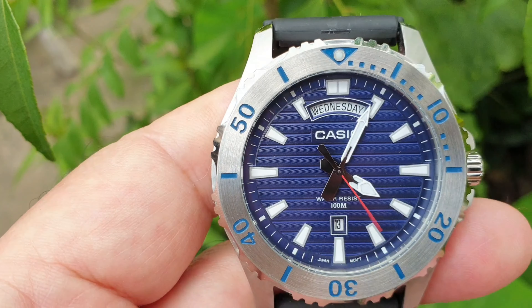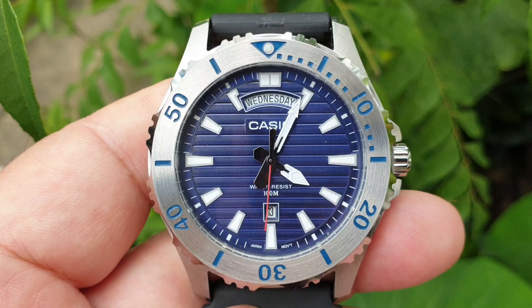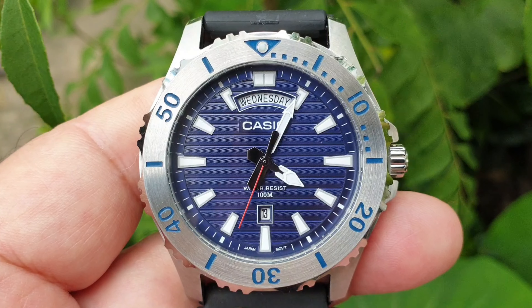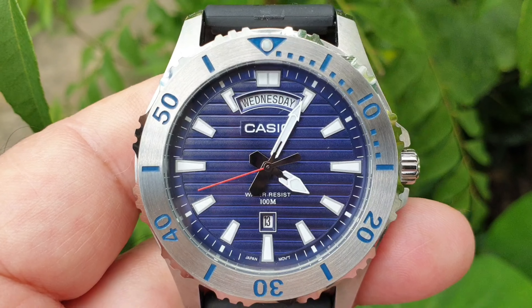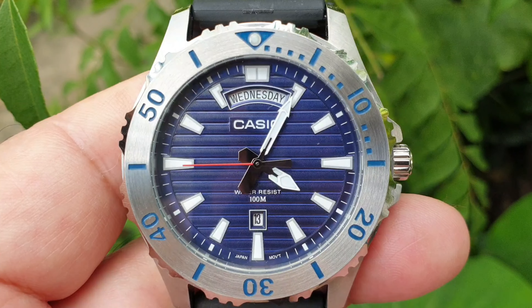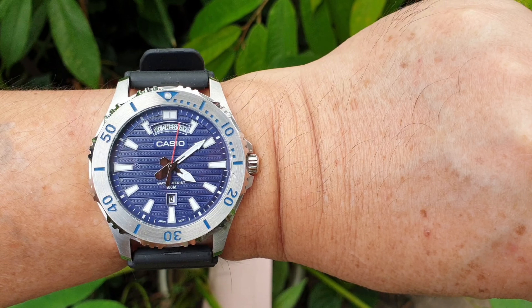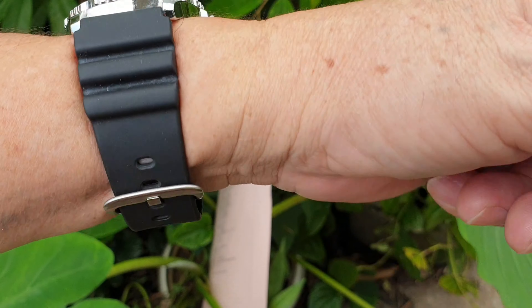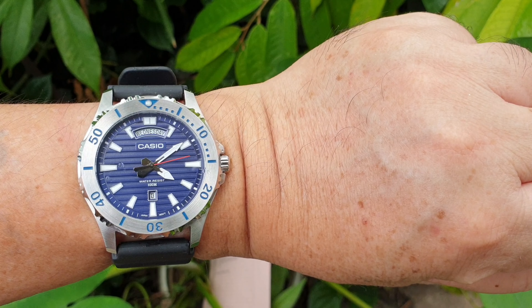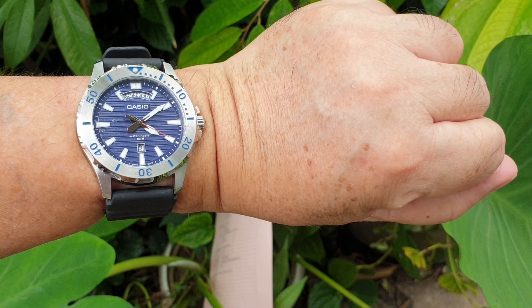The downside is probably only the size — 44.5 millimeters is quite large for those with smaller wrists. I have a 6.5-inch wrist and I like big watches, so it's not a problem for me. Here is a wrist shot on my 6.5-inch wrist — it looks large but I think the 51 millimeter lug-to-lug is about the maximum I can take.